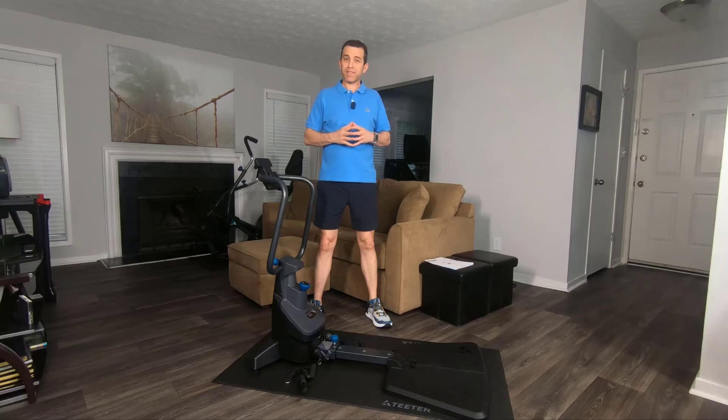Hey everybody, welcome to Sid's Tips, and today we are going to talk about a very cool product by Teeter. This is the Teeter Fitform Cable Strength Trainer.